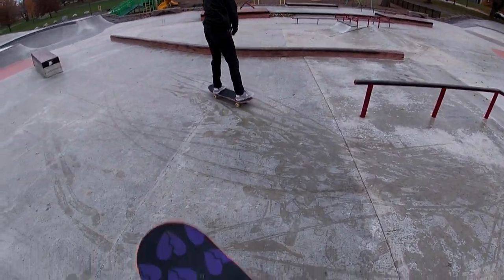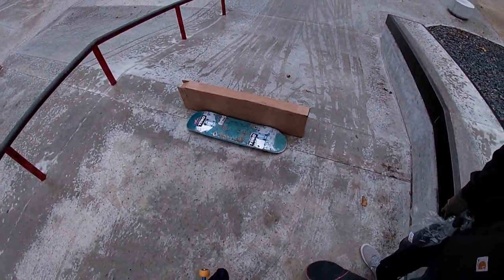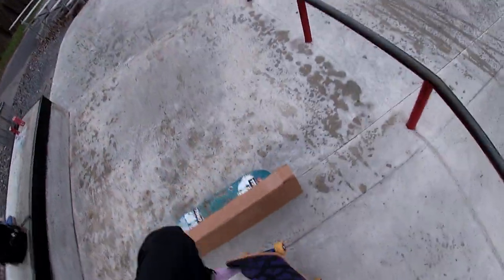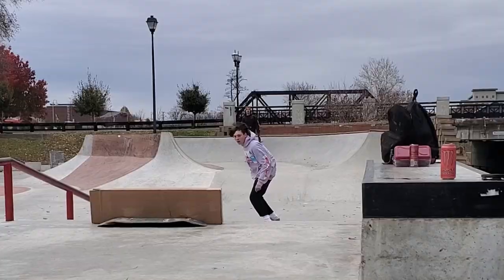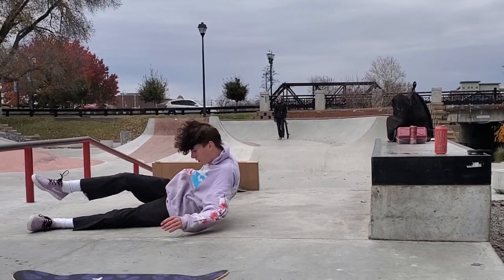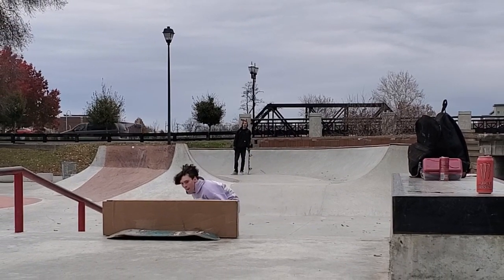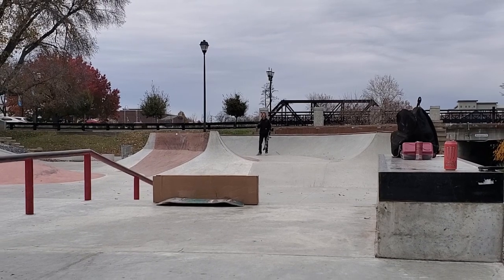Should I try kickflipping it? I'm gonna try kickflipping it. It was right there! Alright, so we tried that kickflip — I landed it. I'm gonna try to find something else to skate.